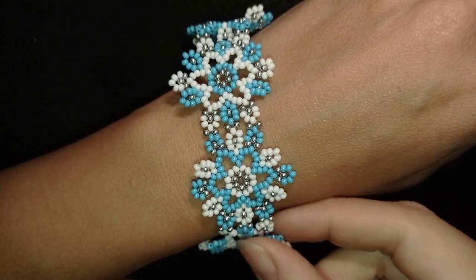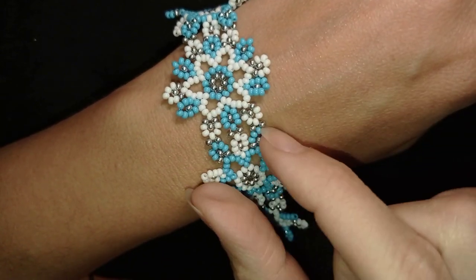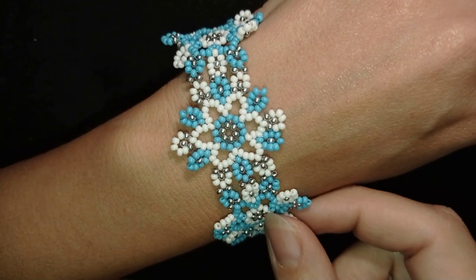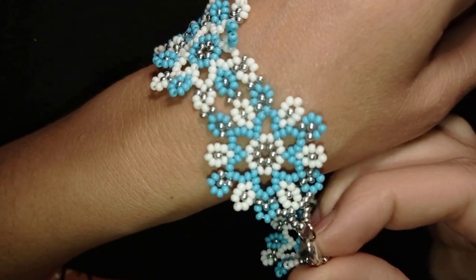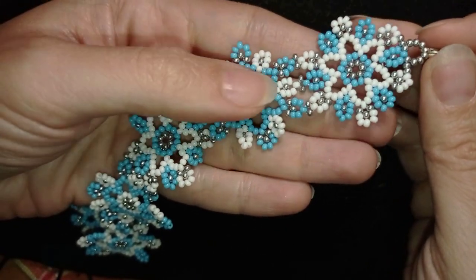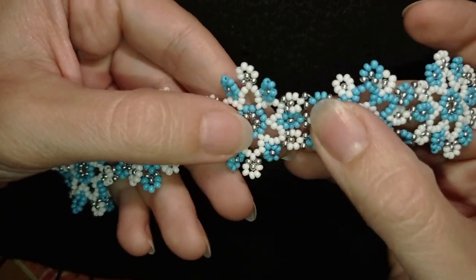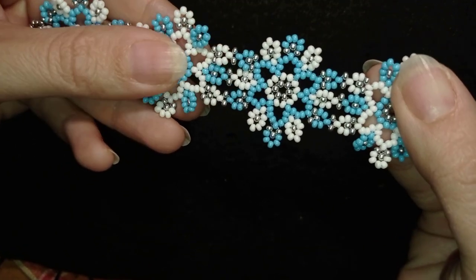Hi there, I'm Teddy from Bijuteo Beading and I continue with the winter tutorials with this Snow Queen Frosty Flowers bracelet. I'm showing it step by step and it's not difficult to make, so I'm sure by the end of this tutorial you're going to be able to make it by yourself. If you're new here, consider subscribing and hitting the bell button so you will know when I make matching jewelry to the ones I've already done — you'll be able to make beautiful sets for presents or for yourself.